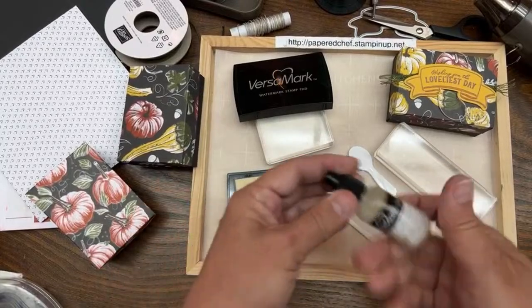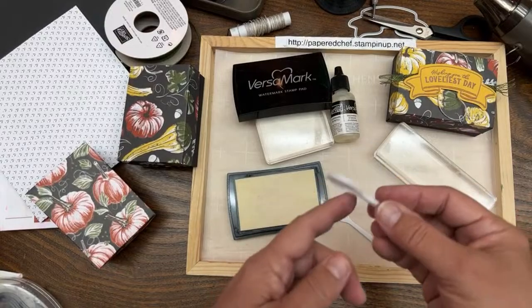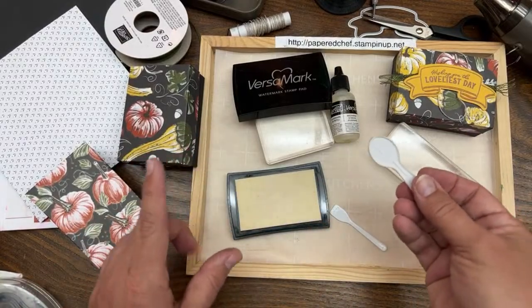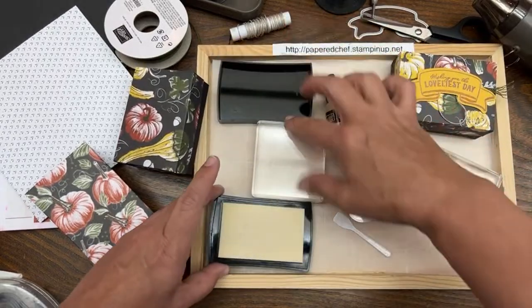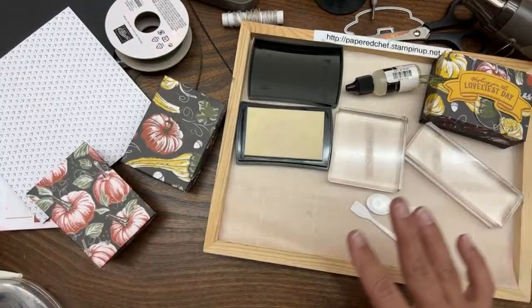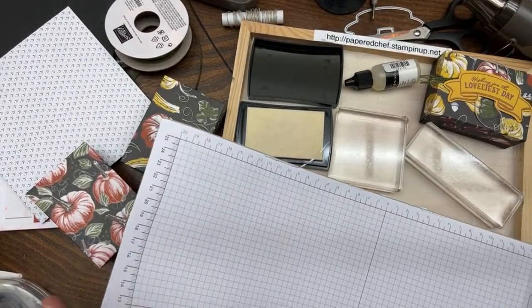Similarly, if you stop for an ice cream sample, save your little spoon - use it for the same purpose in crafting. That's how to refill the VersaMark. Now I want to get my grid paper out as a mat for stamping.